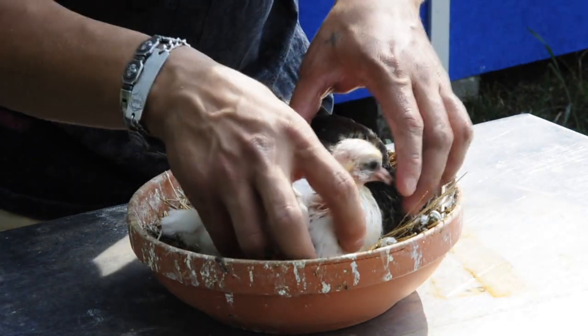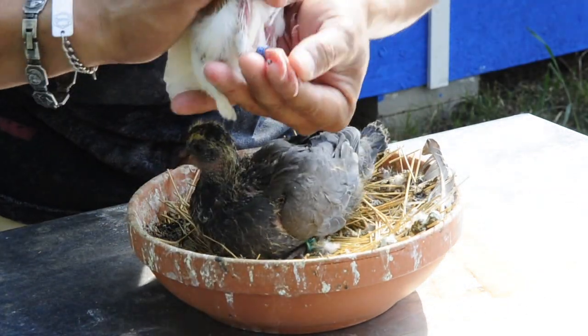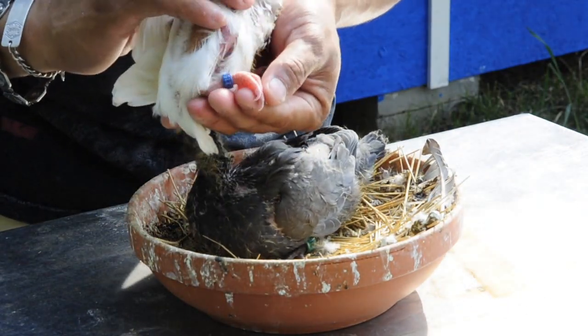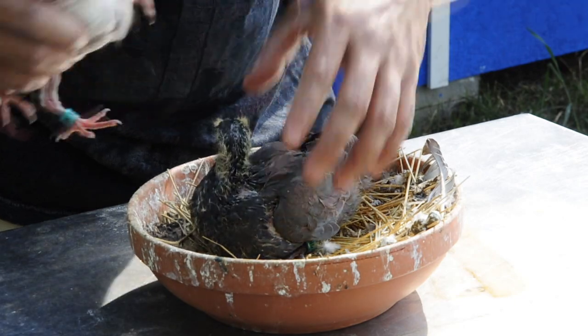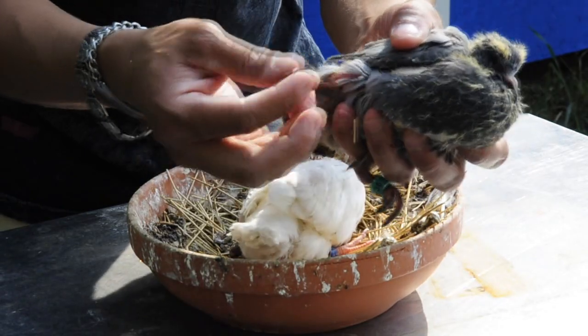And this is what we got out of those two. Look at the feet — the feet is of a white bird. This feet. Look at the feet on this one. This one's got also black feet.